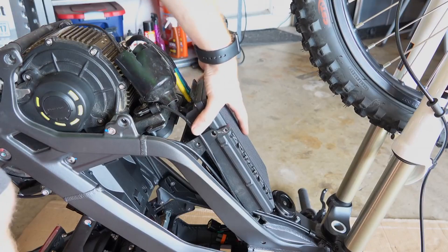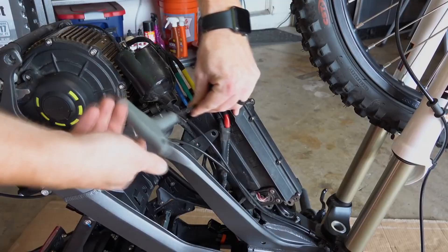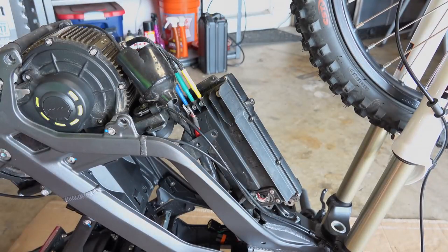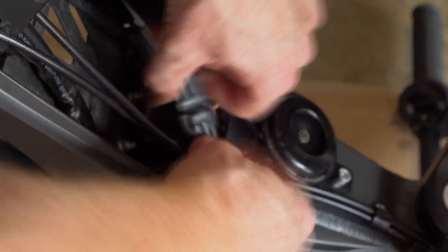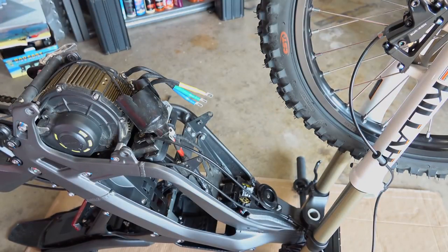Now start unhooking the wires. The black and red ones are your power cables — be careful with those, unscrew them. The green, yellow, and blue ones can come out too. At the top of the controller there are communication cables — reach up and unplug them; they should pop right out of the harness inside the bike. And that's it — the X controller is now free.